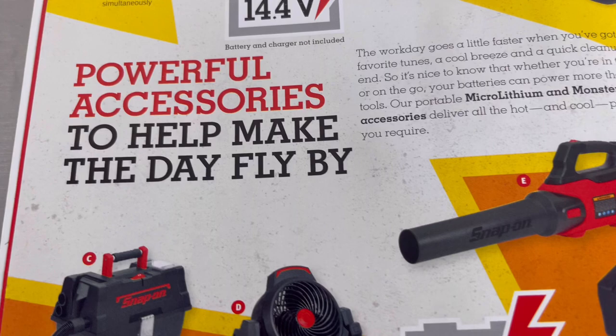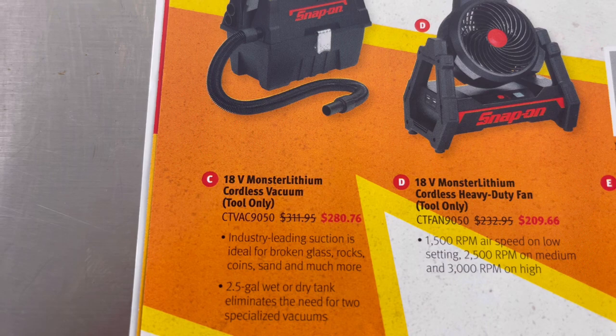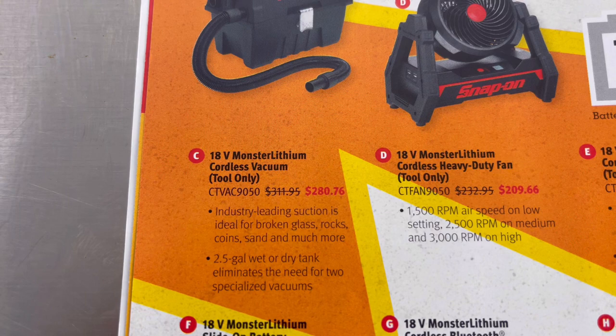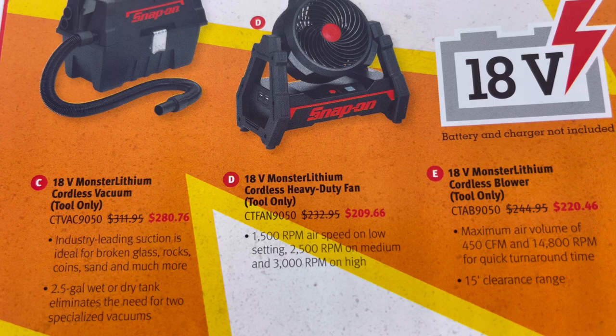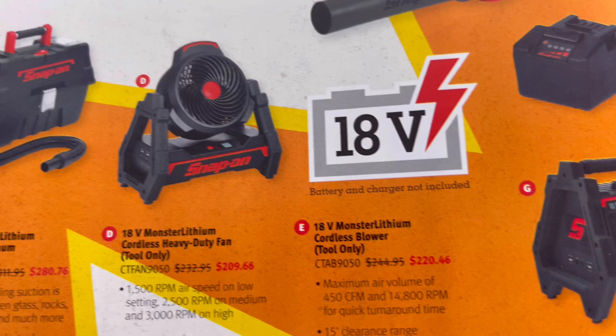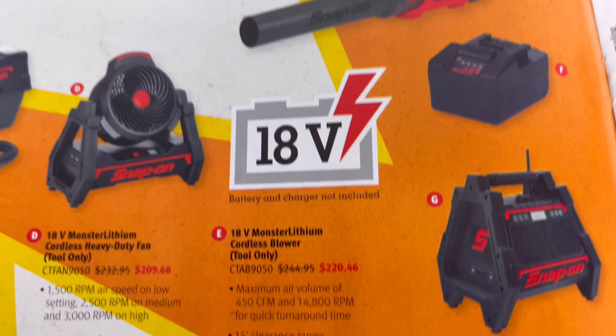Item C is the 18-volt Monster Lithium cordless vacuum, tool only, with model number and price. Item D is the 18-volt Monster Lithium cordless heavy-duty fan, tool only, with model number and price. Item E is the 18-volt Monster Lithium cordless blower, tool only, with model number and price.